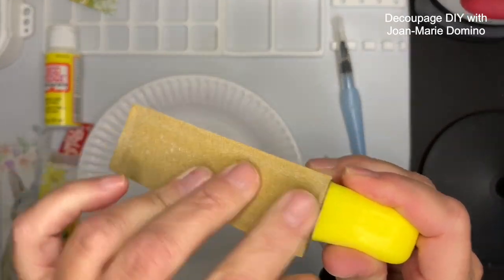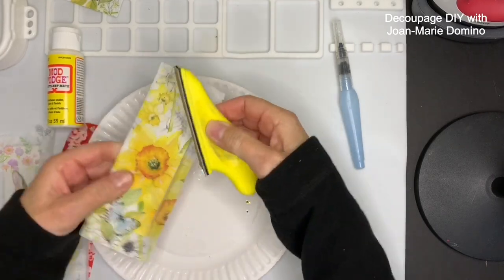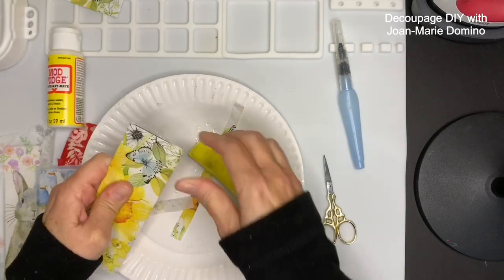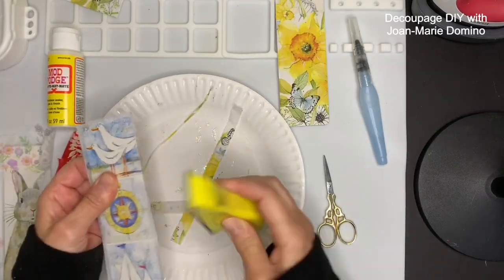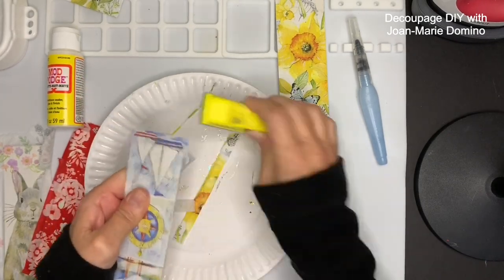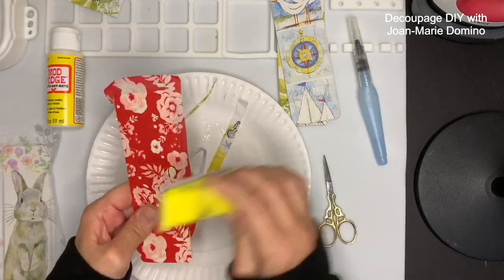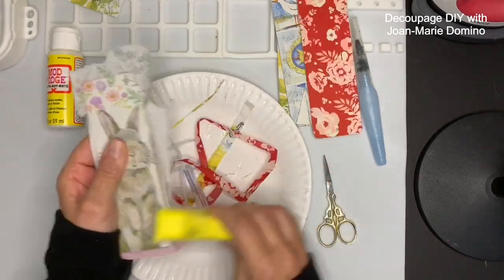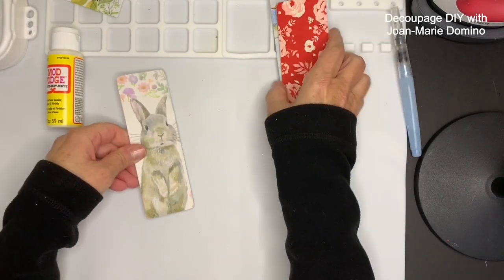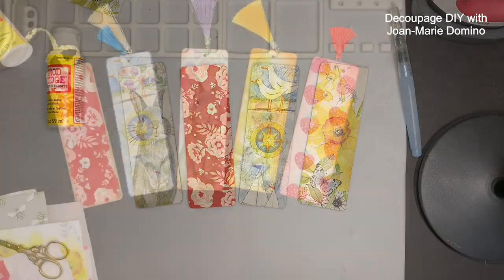Now I'm using my finger sander, which I love — everybody should have one of these if you do a lot of decoupaging. I have the link for that below. What I'm doing is a downward stroke along the edge of the bookmark, and all that extra napkin that's hanging off comes off perfectly and gives you a nice clean edge. I love this finger sander and I'm going to do it to all of them. I think I picked out good napkins for these bookmarks, removing all that extra — and there are all the bookmarks. Now I'm going to finish them off with some edging and some tassels.